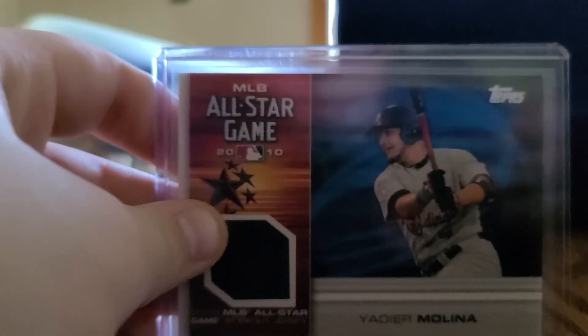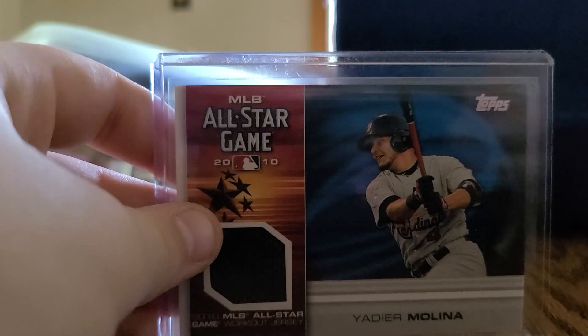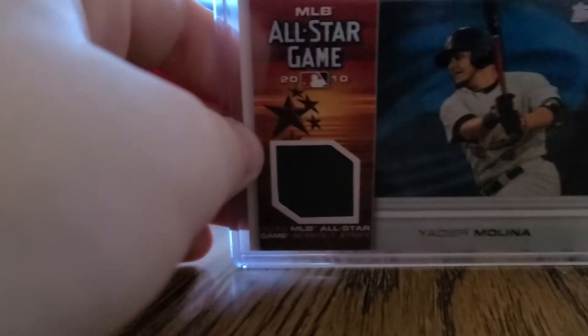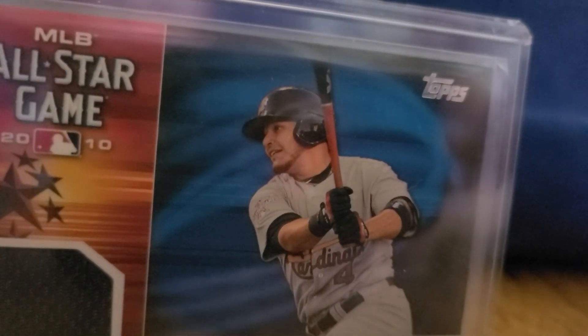Now here is the 2010 All-Star Game Yadier Molina worn jersey. This looks like a piece of his — it's a piece of his undershirt. Yeah guys, that's a piece of his undershirt. There's that 2010 All-Star Game Yadier.